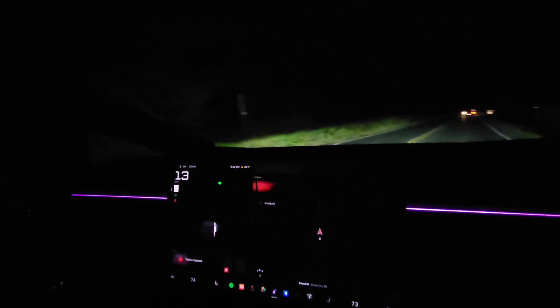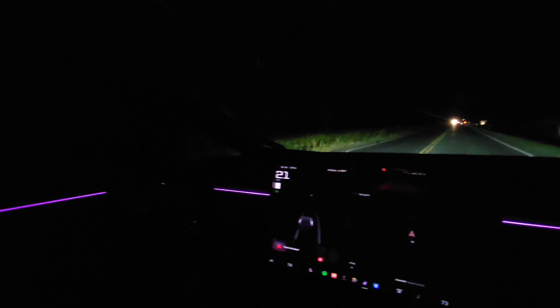And then the turn signal on the steering wheel. I see the under-brakes too. Yeah, that takes some getting used to for sure. The steering wheel is so weird, man.